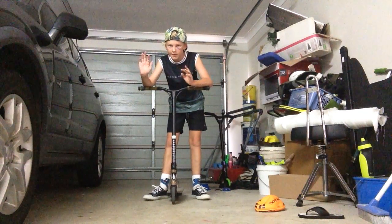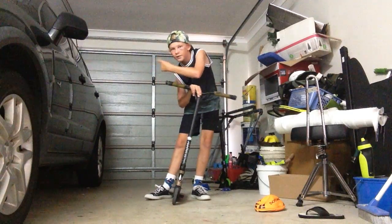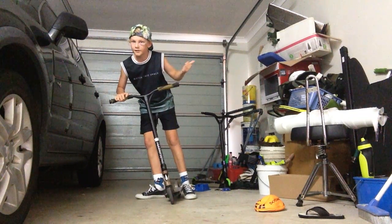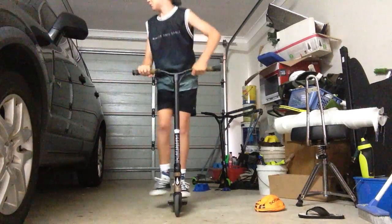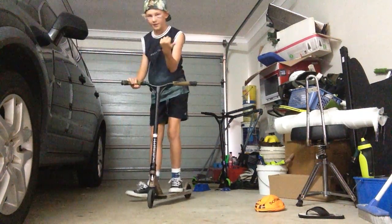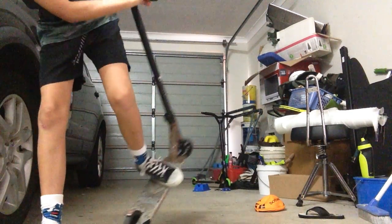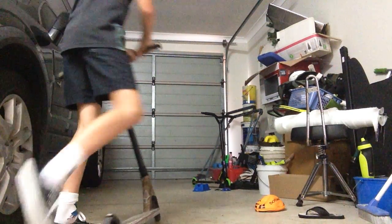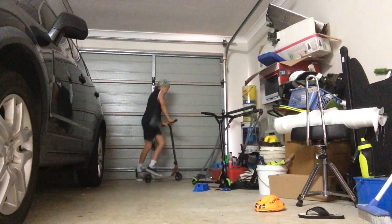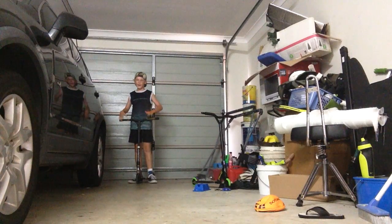Wherever your head turns, your body will follow. So if you turn your head this way but you want to go that way, it's very hard. See — I'll try to turn my head that way and then 360 that way. It's very hard, isn't it? So what you've got to try to do is turn your head the way you're going.